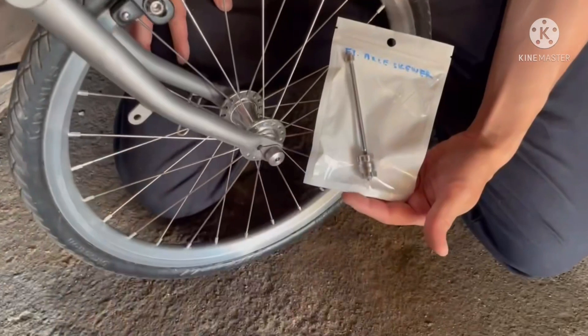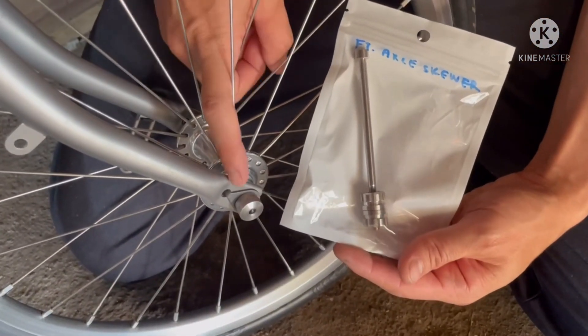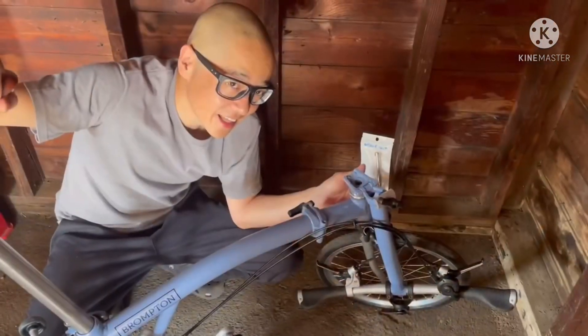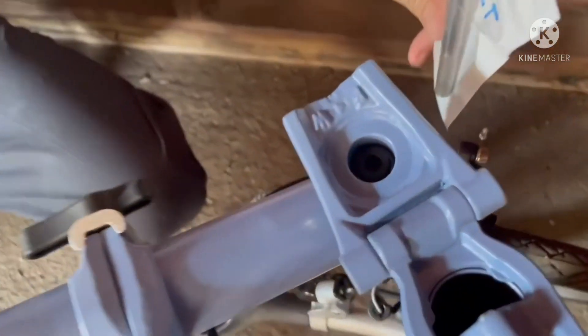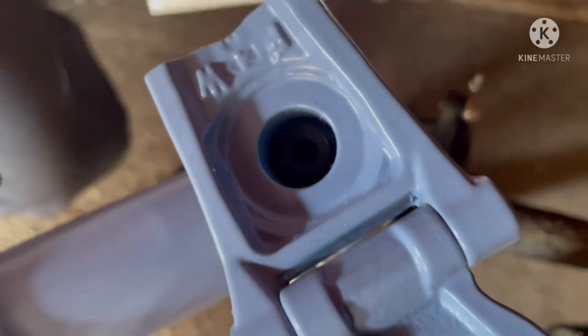This is the front axle skewer, and it'll be changed out here. The last part of this set is the wedge bolt, which is right here. That's a pretty long bolt.